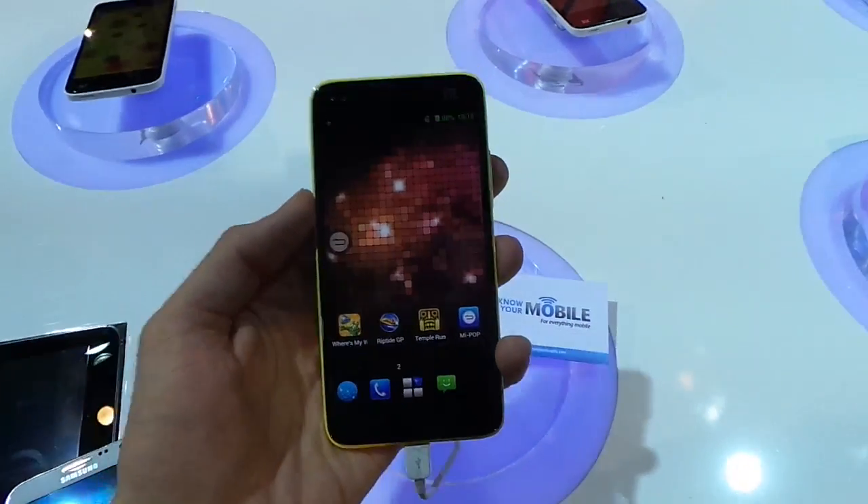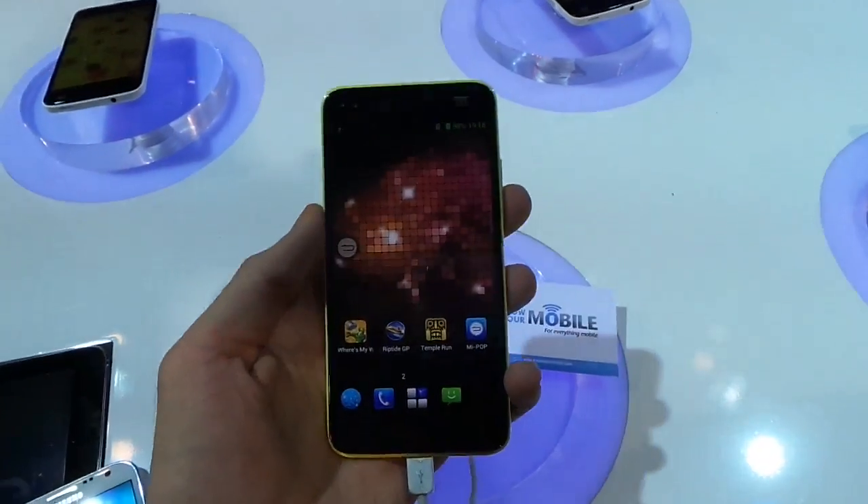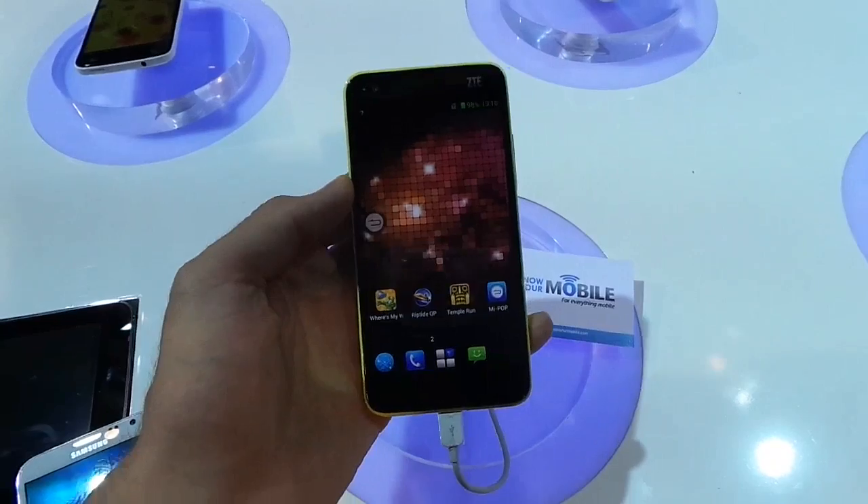So that's been a quick hands-on with the ZTE Grand SLTE. Thanks for watching Know Your Mobile. If you have any questions, please fire us a comment below and subscribe to the channel if you like it.